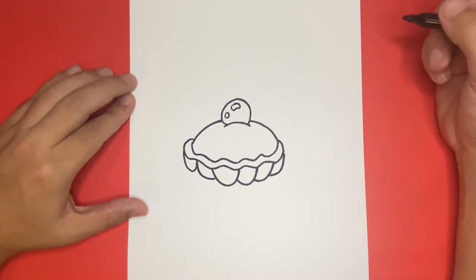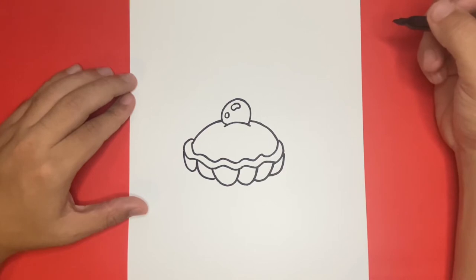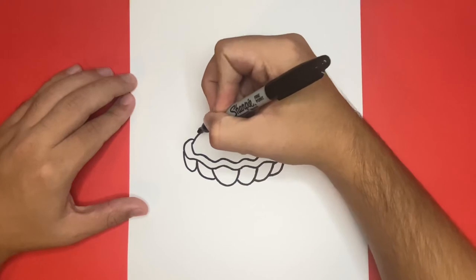Are you all done? If so, let's continue. For the next step, we're going to want to begin to draw the top of our clam, so we're going to want to draw a long curvy line, similar to what we first did for the bottom, connecting from the left side all the way over to the right.